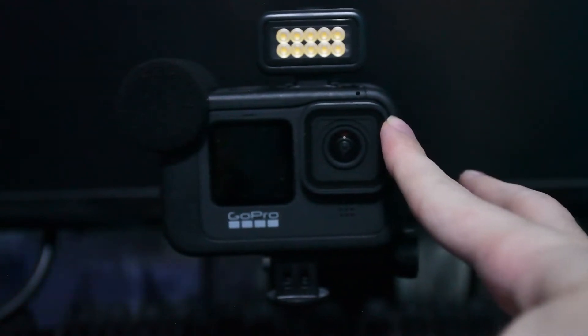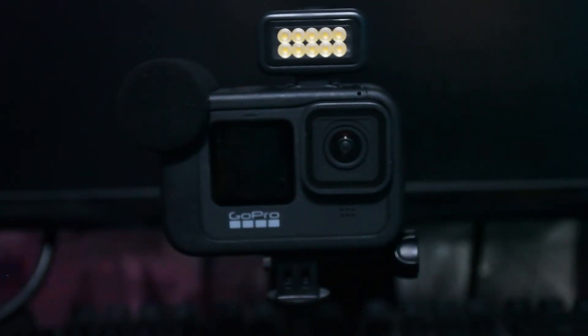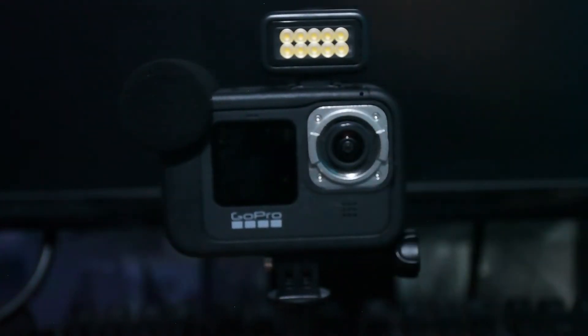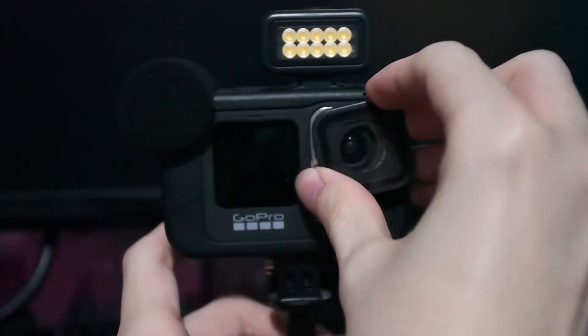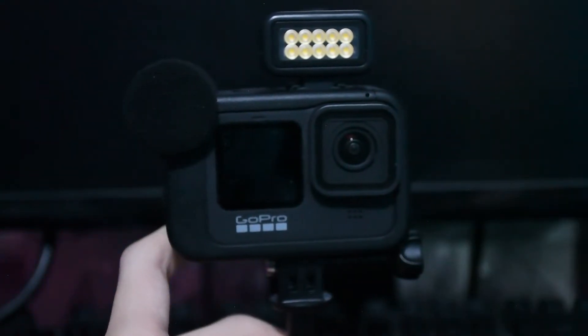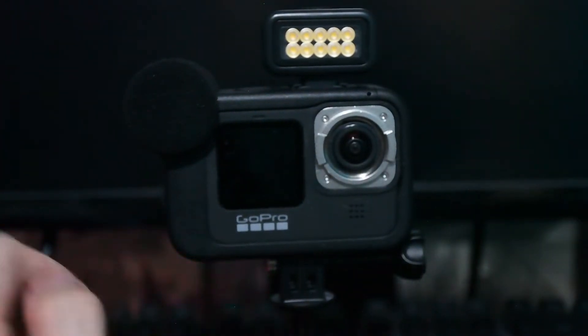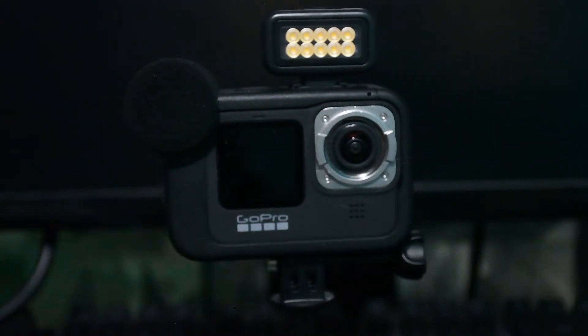So here we have the current protective housing that's already on the camera. What we need to do is twist it anti-clockwise to remove the protective housing for the lens. Just get your thumb and finger and twist it like that — it literally just comes off. You can put it back in if you want, just make sure it lines up into place. It just twists off nice and slowly until it pops out.